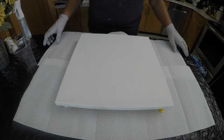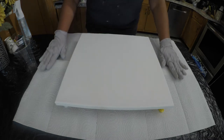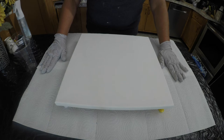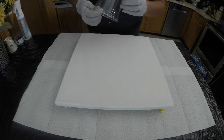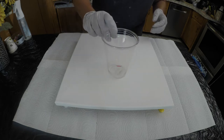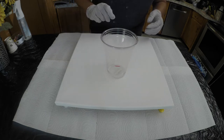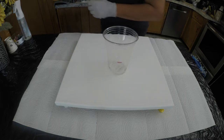This is a 14 by 14 canvas. If you multiply 14 by 14 and then divide it by 28, you get 7. So I need 7 ounces of paint for this canvas. I've marked my cup — this is a 16 ounce cup — marked at about that 8 ounce range, so I will fill it up to about there and we will get started.